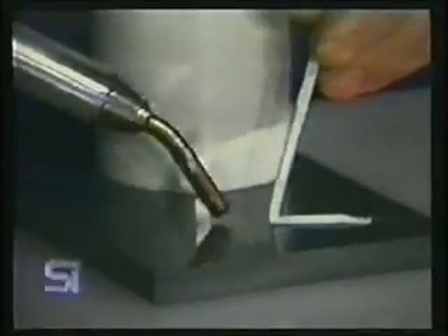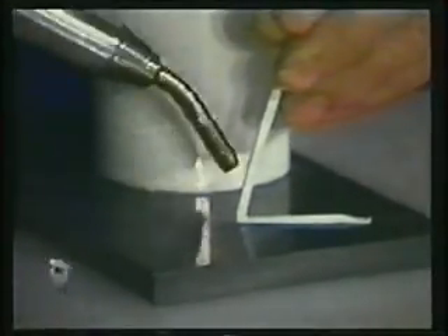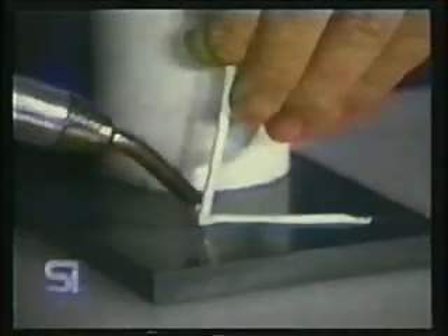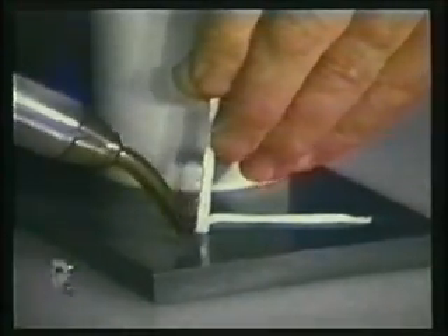Hold the rod vertically to the surface. Apply heat with a fanning motion so equal heat is distributed between rod and base material. Always apply downward pressure on the welding rod. Look for small beads of juicing to form along each side of the weld where the rod meets the base material — this lets you know the rod and material are at proper temperature for welding. If the rod or material chars or discolors, they have been overheated and you will get a weak weld.